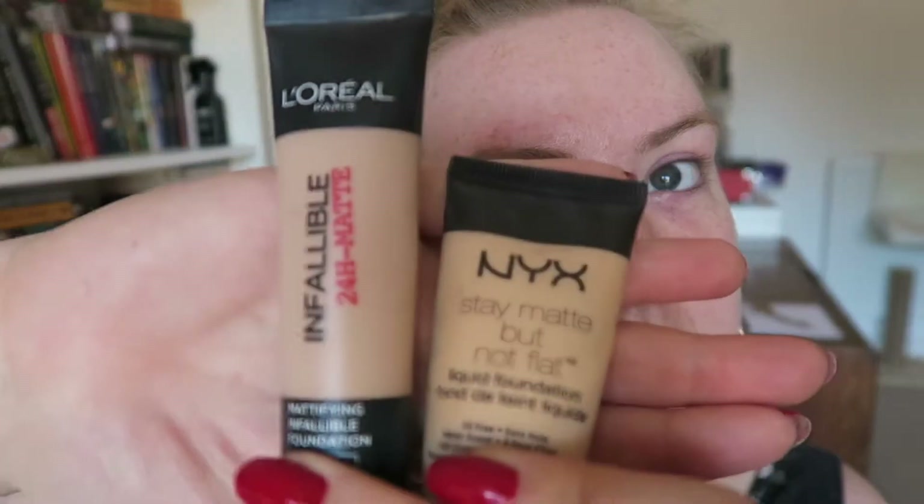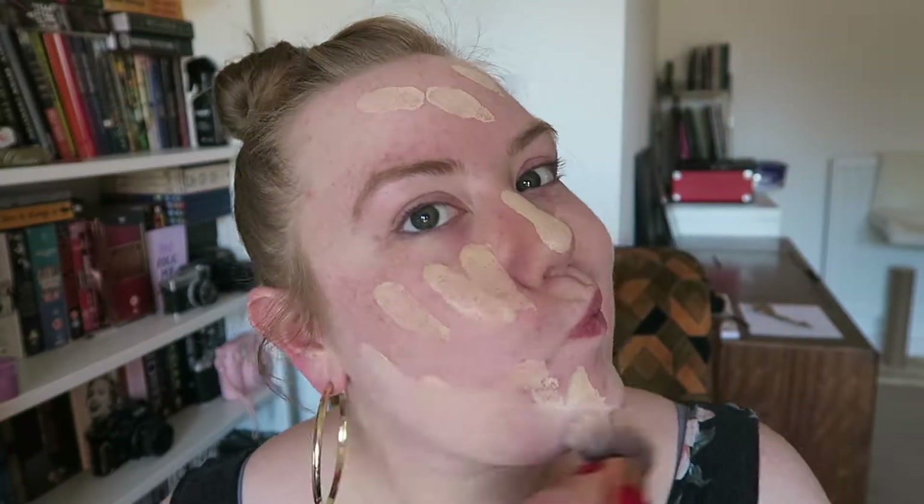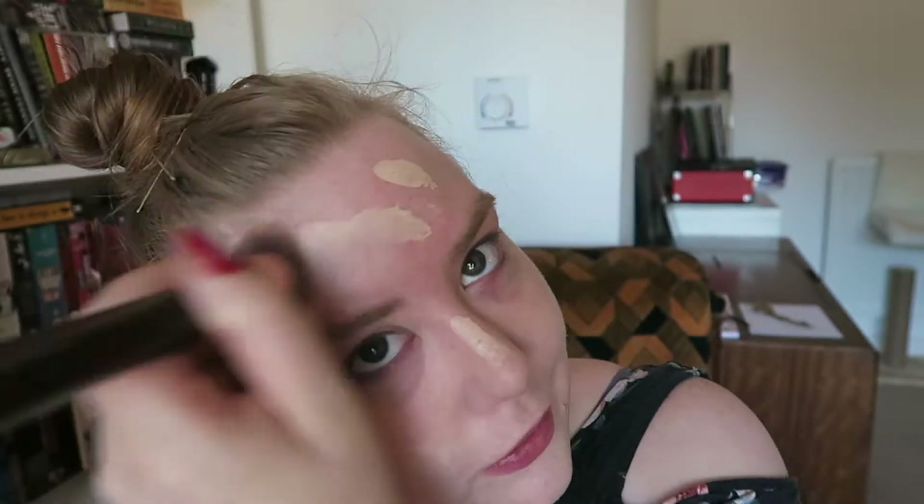First of all I've moisturised my skin and going in with the NYX Stay Matte and L'Oreal Infallible. Giving those a mix and popping it all over my skin and blending it in, just as you do every time you do your makeup. I'm mixing the two just because I find I get a better consistency that way, and you can see I'm not putting on a super heavy coat here.